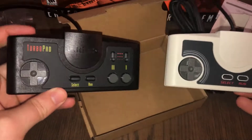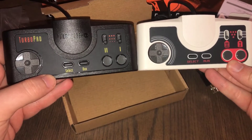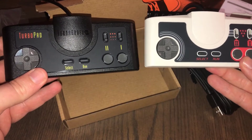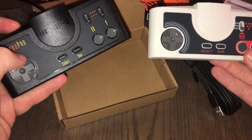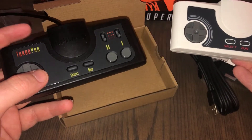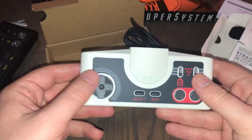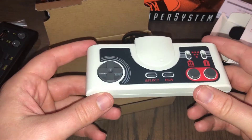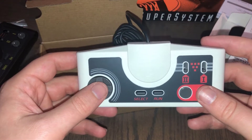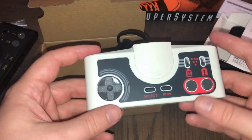For comparison, here they are side by side. As expected, the shell is identical — the only difference is the color and the labeling on the overlay. I'm personally partial to the TurboGrafx turbo pad design and would prefer if they sold a second one of those, but at the end of the day it's not a big deal. The price is $25, with shipping from Amazon US coming to about $33, and this is the first time it's shipping outside of Amazon Japan.